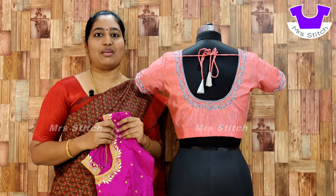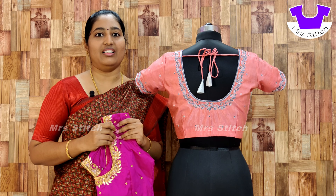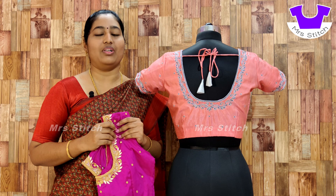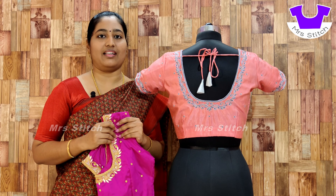We will find a lot of bridal blouse designs — different bridal blouse designs. If you are interested in the channel, please subscribe and click the bell icon.